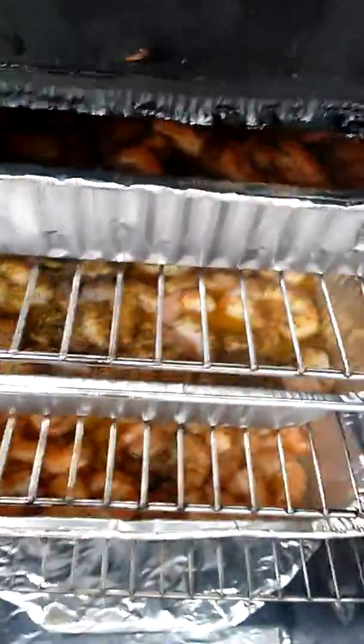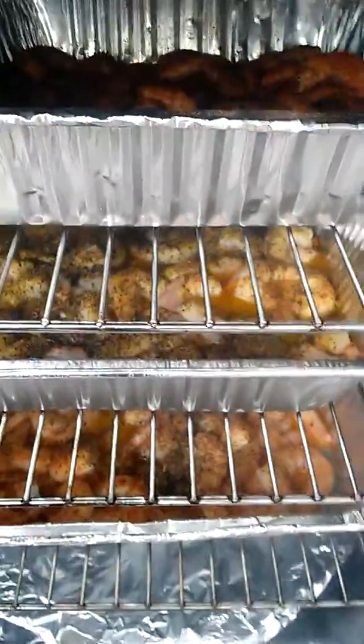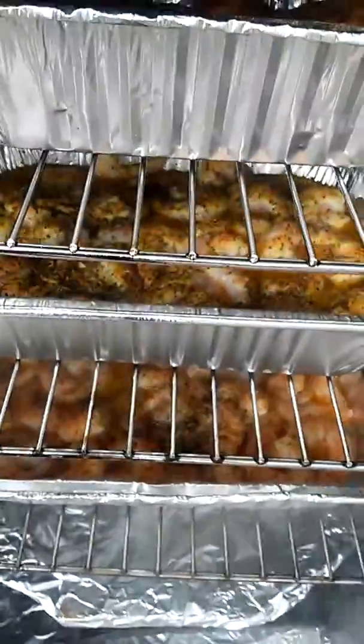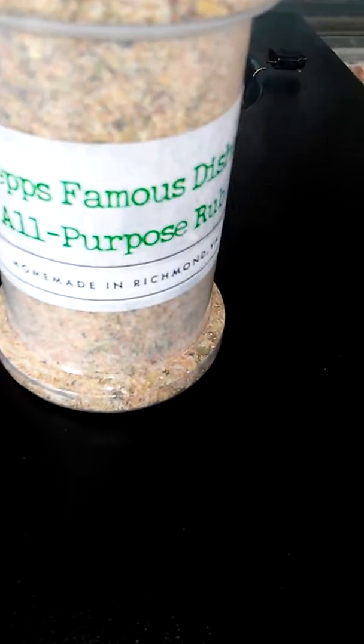Like I say, we got the shrimps going on right there. This might be the birthday gift to myself right here — just smoking some shrimp. I might eat all three pans. Let me close this door. This right here is the famous seafood blend, all-purpose rub, and I got the lemon pepper in there.